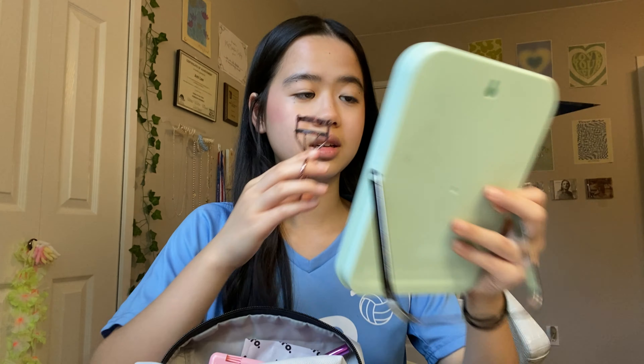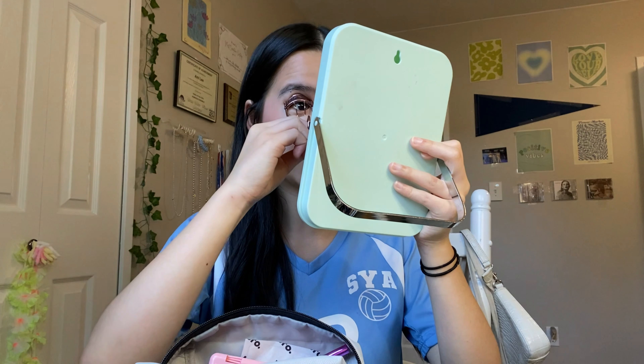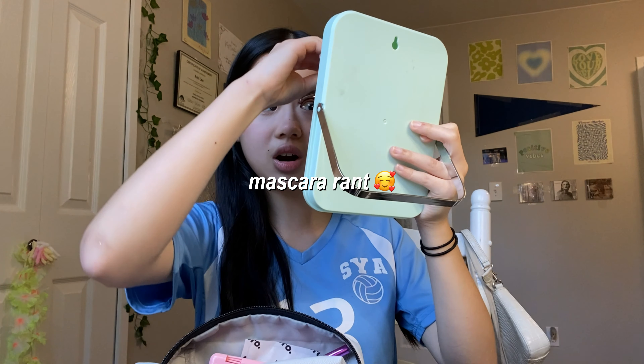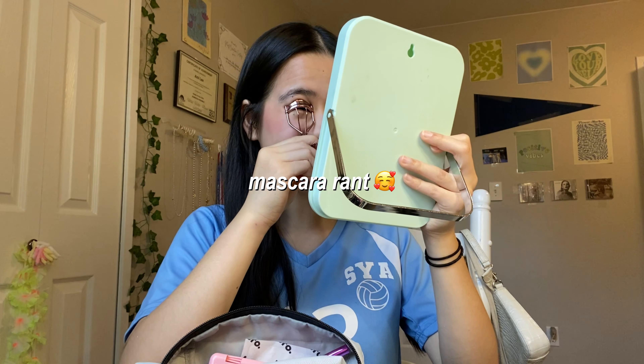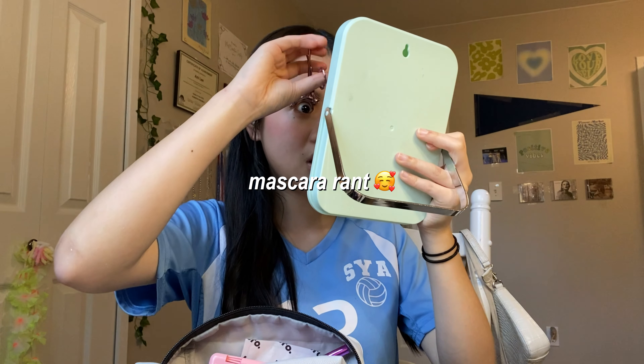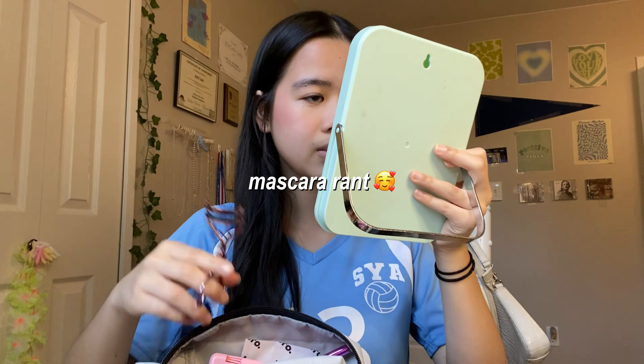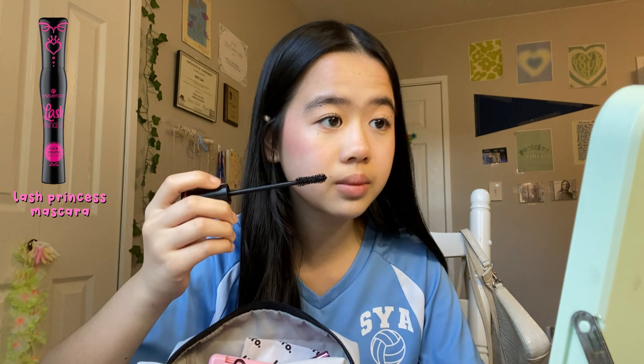I was thinking of putting on mascara — because duh, it's hoco — so I'm probably gonna put on mascara today. I'm actually mascara's biggest hater because it looks so good but why is it so hard to put on and keep on? First of all, it's hard to keep your lashes curled with mascara on. Second of all, if you accidentally touch your eyes it gets smudgy and since it's black it gets all over the place. But since today is hoco, we are gonna put on some mascara!